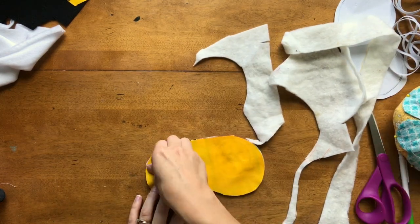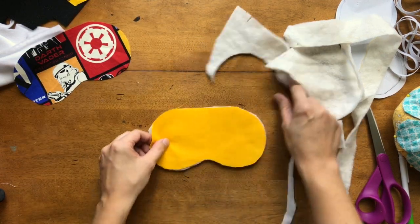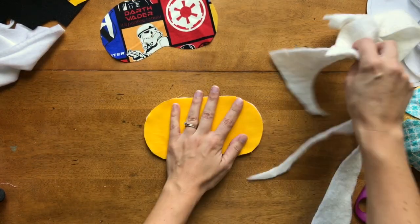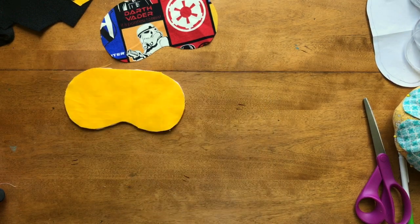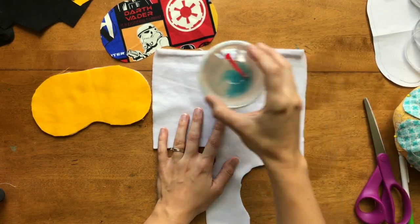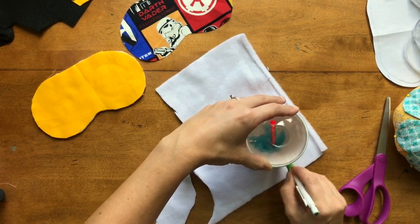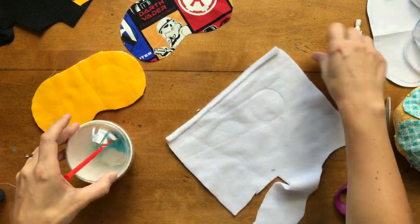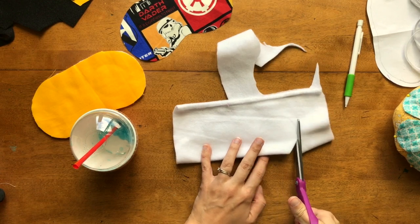We're going to place the batting on top of the front fabric, and set your lining piece aside for now — we're just making the front first. Now it's time to make our eyeballs. You're going to find something round to trace. We're tracing this icy cup — we think these are a nice size for eyeballs. Use a pencil but don't use anything that's going to show too much. I'm going to fold the fabric over and cut both at one time.